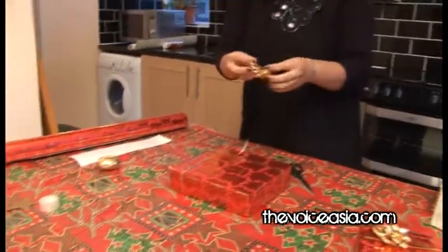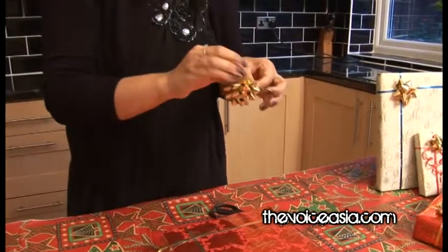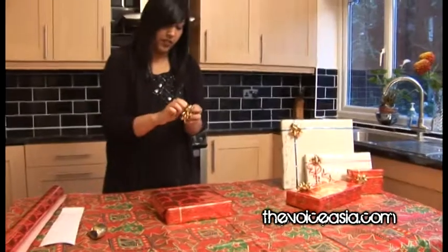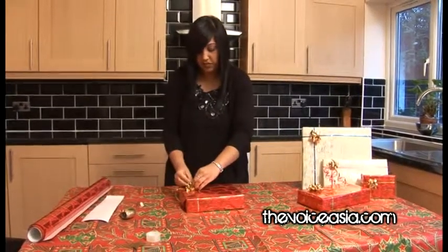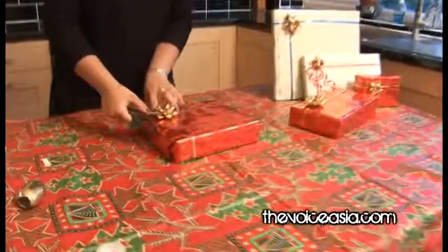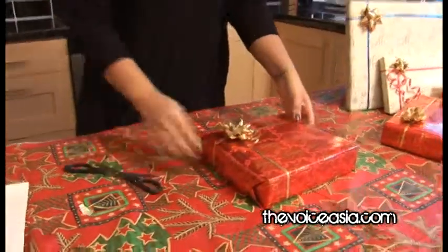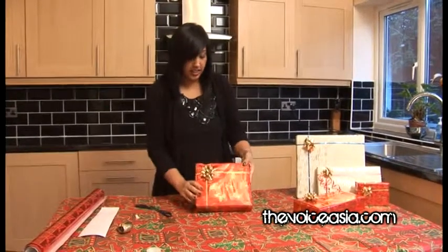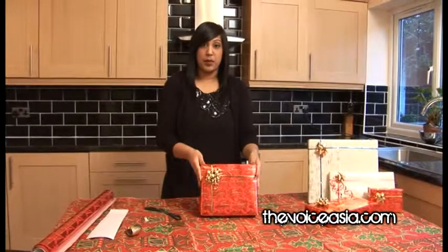Get your bow and peel the backs off of it, then attach it to the present. With the rest of the ribbons you have hanging, if you just score them slightly with a pair of scissors they'll make them nice and curly. And there you have it — your gift is ready. But one thing you don't want to forget is your tag, so you can attach your tag to the gift. In total, I've used three pieces of tape: one for the base and one on each side, plus one to secure the ribbon. And there you go — there's your gift.